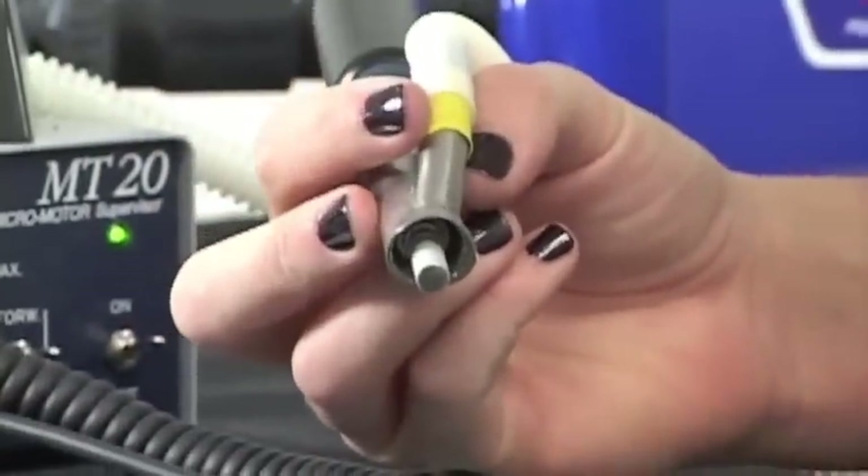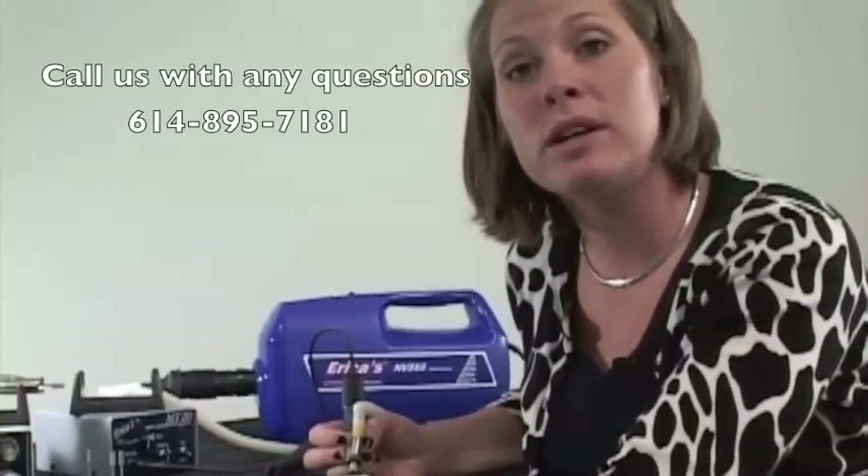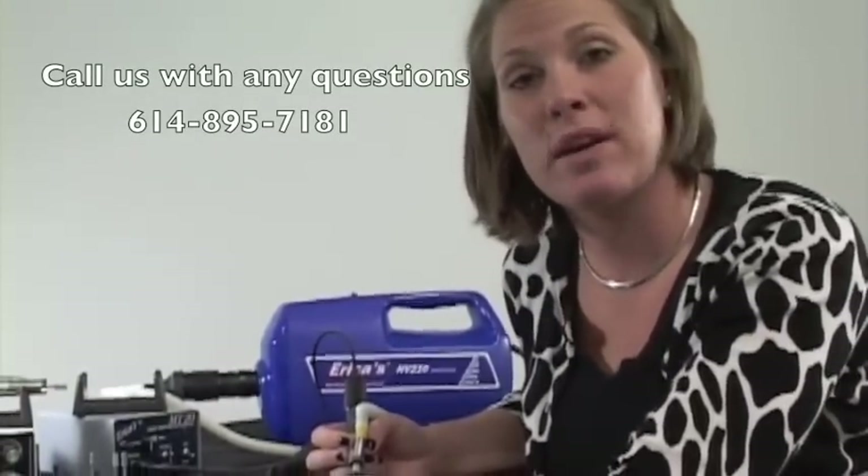I'm still able to have a conversation with my guests. If you have any additional questions, feel free to give us a call at 614-895-7181 or check us out online at ericasata.com. Because remember, here at Erica's, we are simply the best.